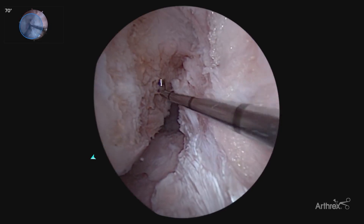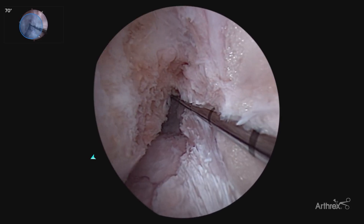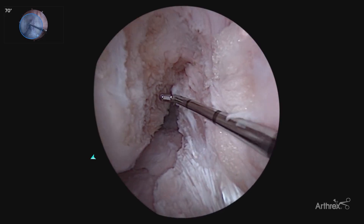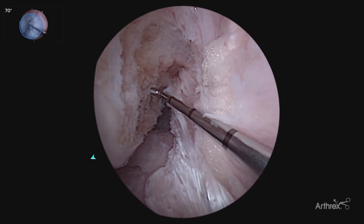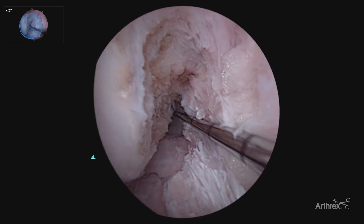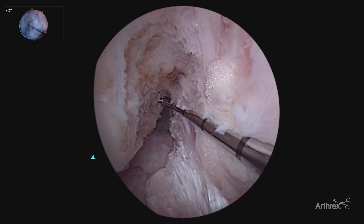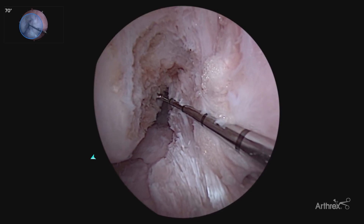Now you have much more accurate footprint assessment and much more accurate tunnel placement. You're able to visualize the back wall, as well as the entire anatomy of the ACL. As we've published previously, utilizing the 70 degree scope and now the panascope view allows us, as we're drilling our femoral ACL tunnel, to have accurate tunnel placement, as well as accurate depth — being able to measure both the front and the back of our tunnel to assure the appropriate depth so we don't have any bone plug and graft mismatch.